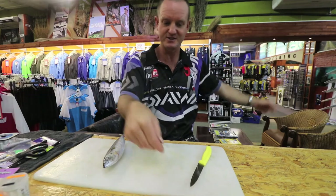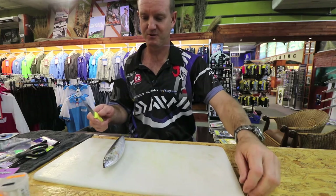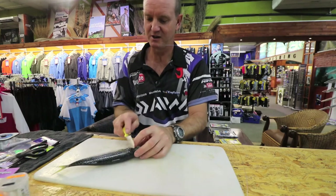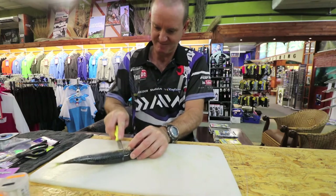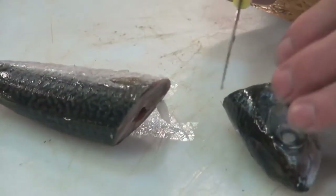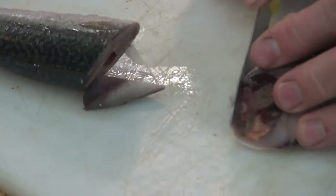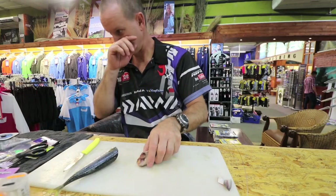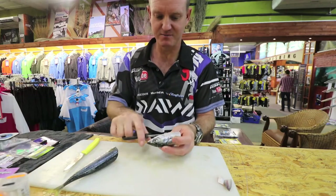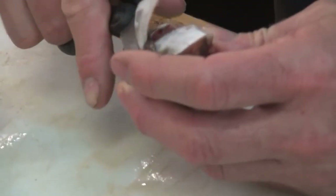Very simple, very easy to do, very quick. To start off, what we're going to do is take your mackerel and I'm going to cut it at an angle to get a lot more blood exposed. It's not a very big bait to throw. What I like to do is just take the gill plates out just to get more blood in the water, more smell in the water.